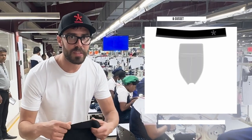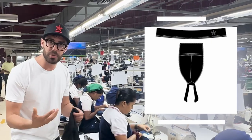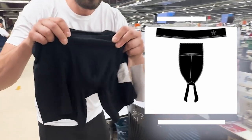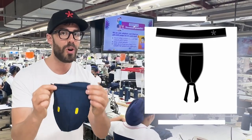After the elastic band, the next part that we're going to produce is the pouch. The pouch and the gusset are both produced at the same time. It takes eight machines to make the pouch alone. With eight machines, we finally get a finished pouch that's ready to go on the garment.